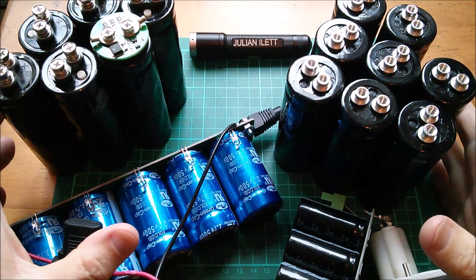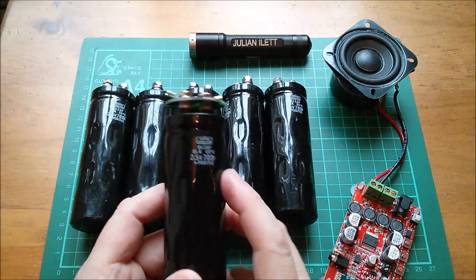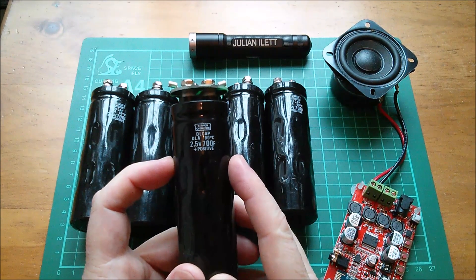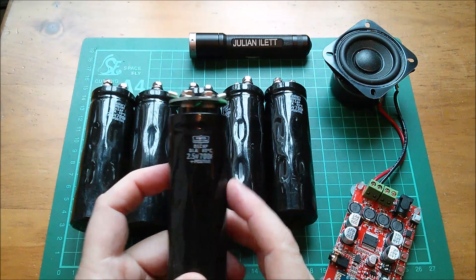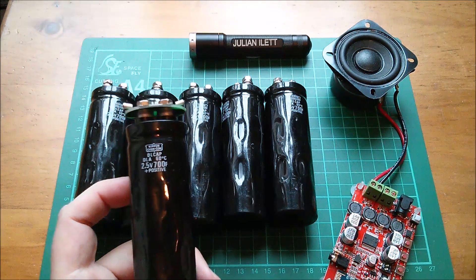Good morning all! Supercapacitors — how viable are they as a power source for projects? Take these six 2.5V 700F supercapacitors, which I'm going to use for my supercapacitor-powered Bluetooth speaker project.